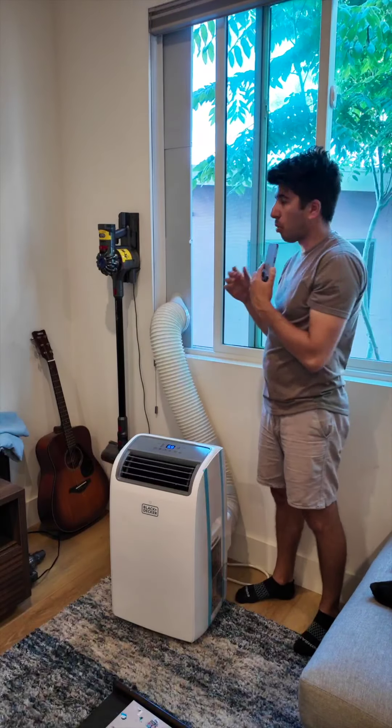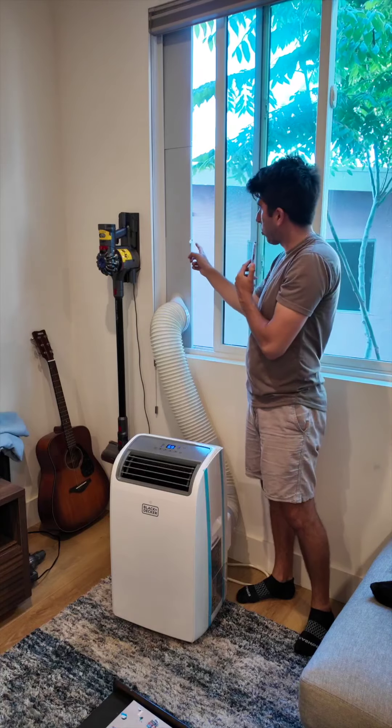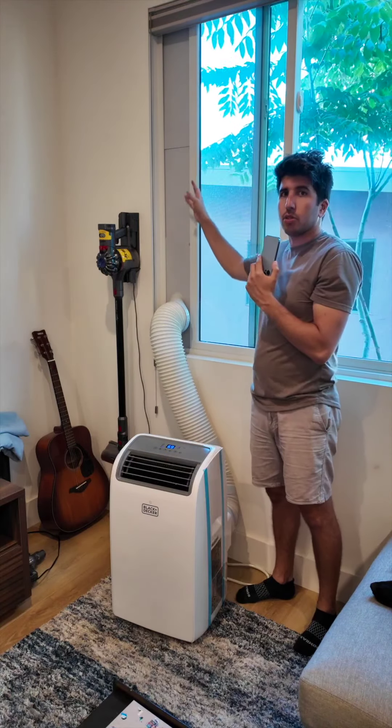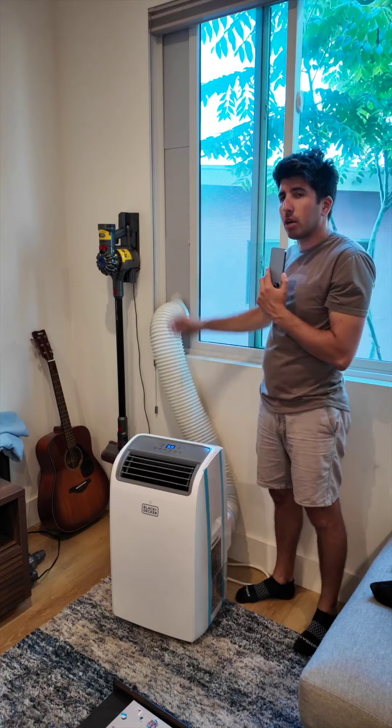You can see that this is multiple pieces — one, two, three pieces held together by four screws that were included. I closed the window and it's basically sealed up. For a tighter seal you can use the included foam that it comes with, but this is all sealed up and the air is going through it.